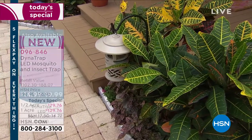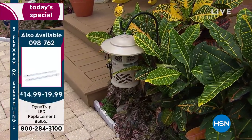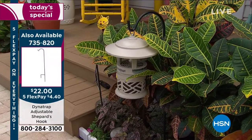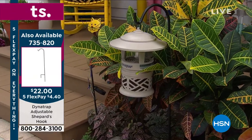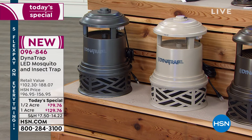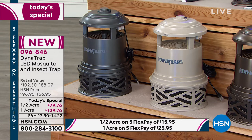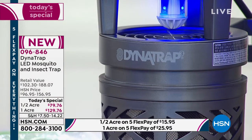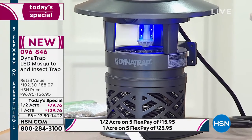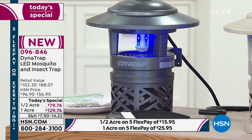If you want the stone in the one acre, I think we have a few hundred left — it is our most limited at this point. We also have it in graphite. Five flex payments. Get it home. Try it for 90 days — if you don't love it by end of summer, you can send it back. You will have really experienced what you can do in a natural way to get the bugs out of the backyard, the front yard, the campground, or wherever it might be.